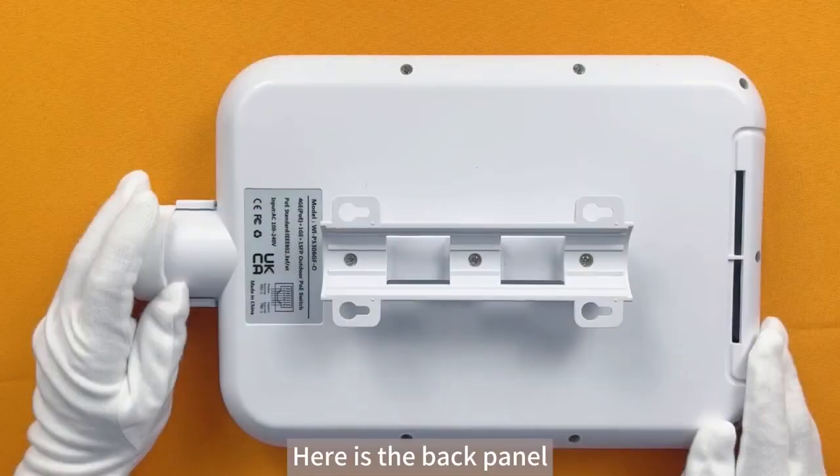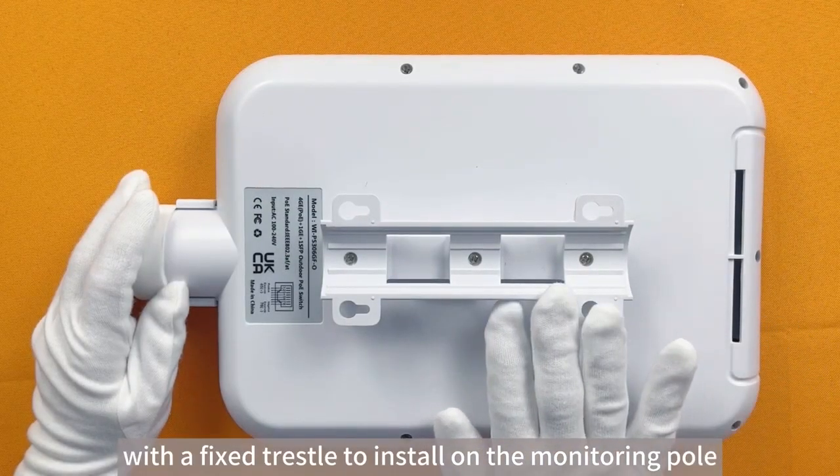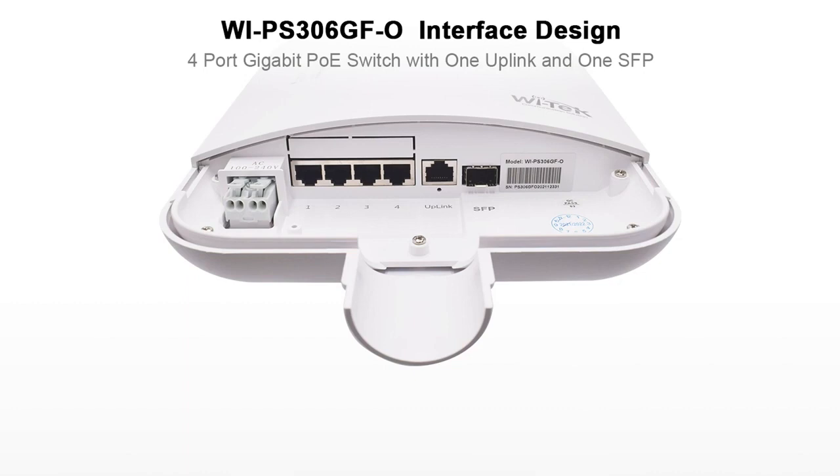Here is the back panel, which is fixed to install on the monitoring pole, along with the device information label. Now let's look at the port information. The first port is the AC in.